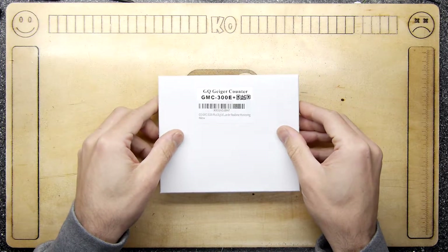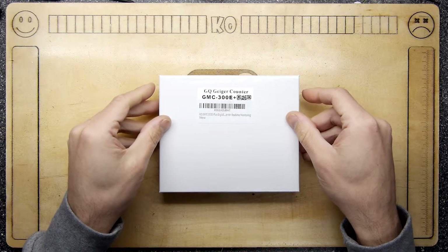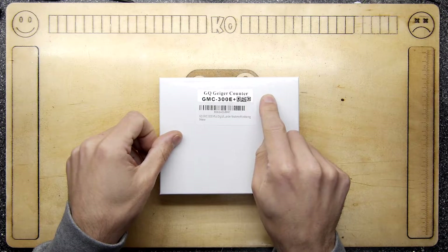Hi, I'm Andrew Armstrong and welcome to the Backoffice Teardown Lab. Today we're going to be playing with this, which is a GQ Geiger counter.